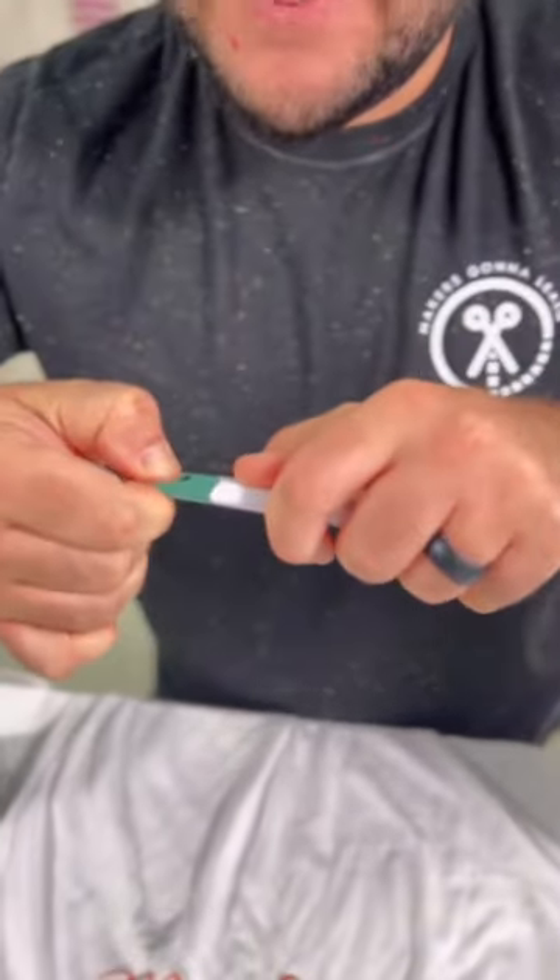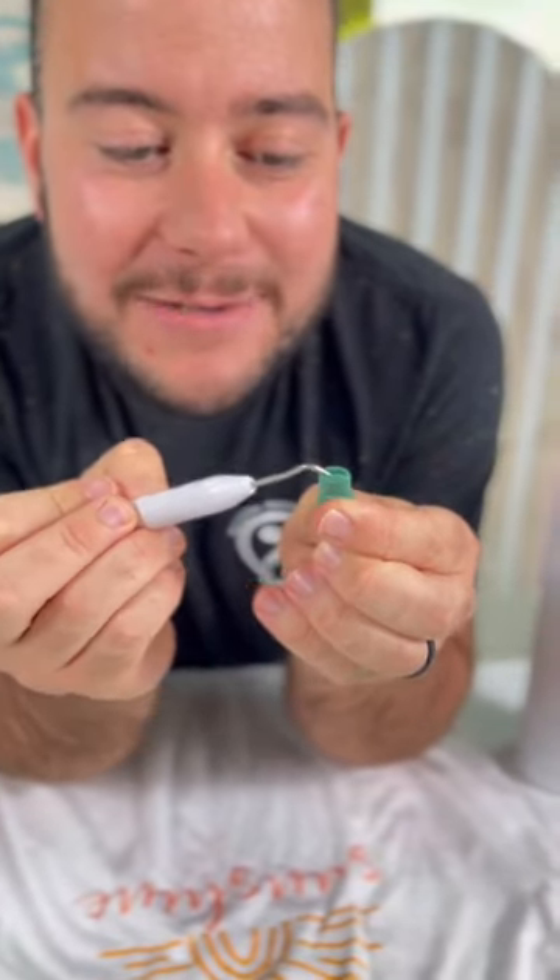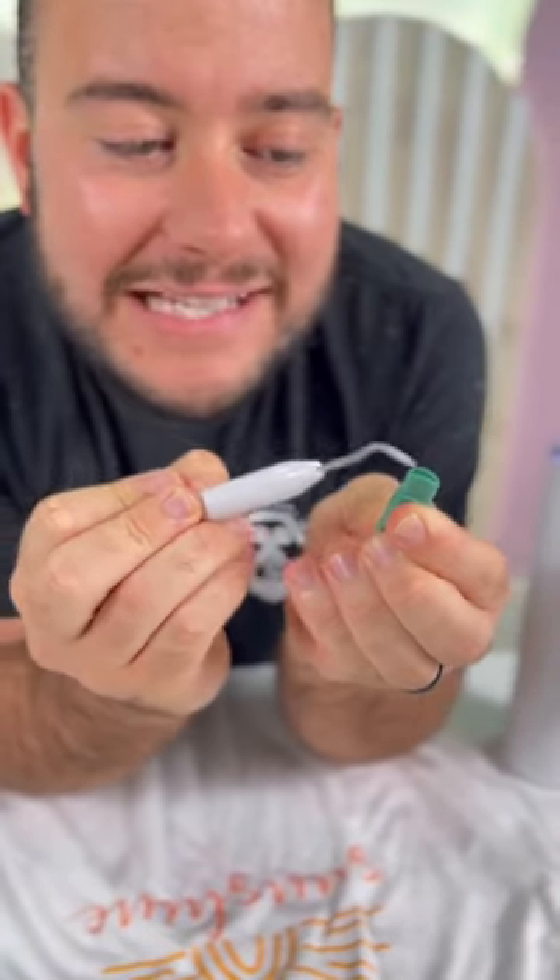So look at this. Open this up right here — you have to pull a little hard — but look, as you're weeding you have a little place to put it to make sure you get all of your pieces off.